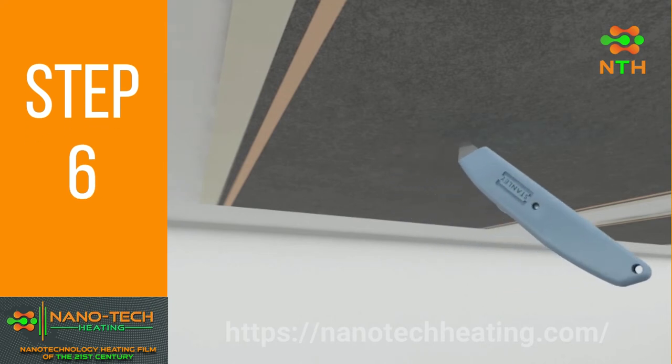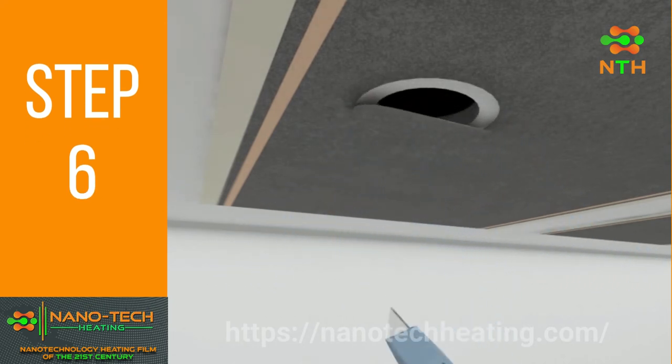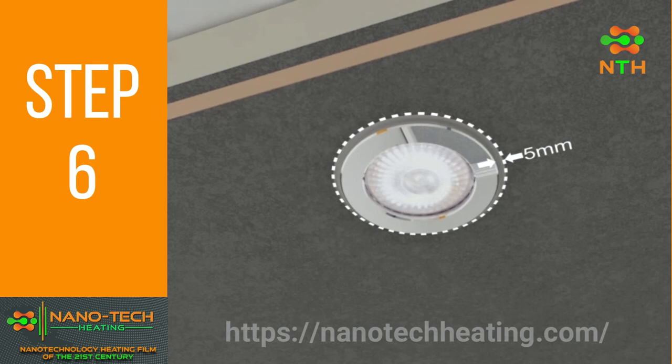Use a paper knife to cut holes for the lights. The hole must be 5mm larger than the fitting on all sides to avoid short circuits.